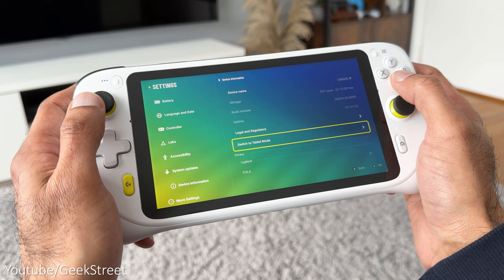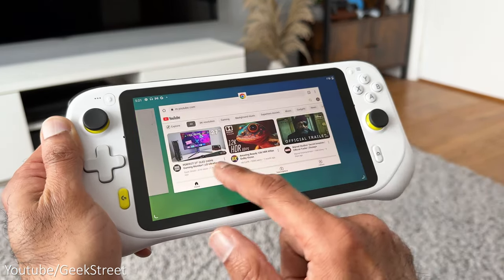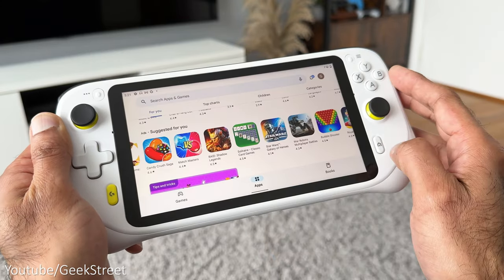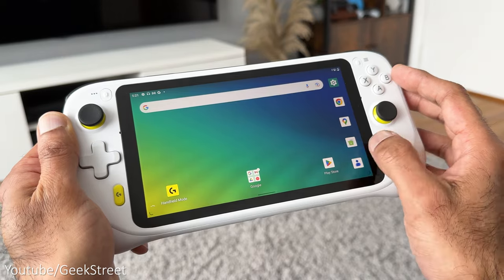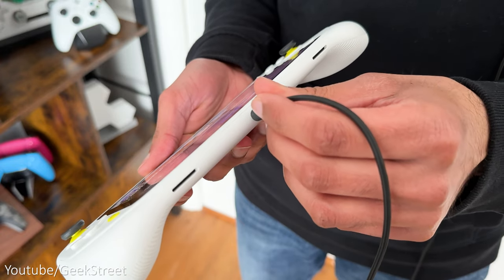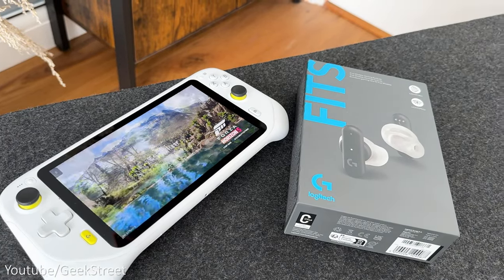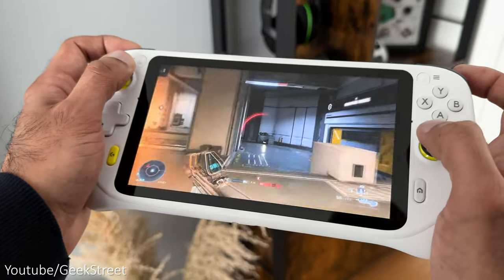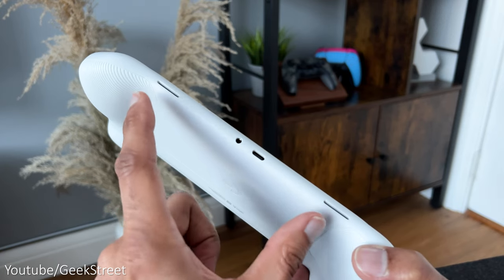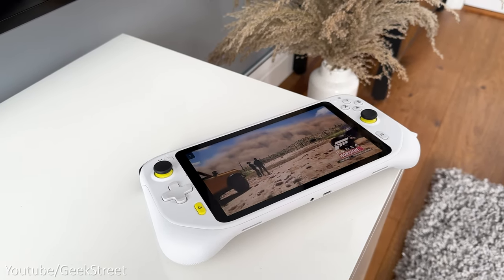Flipping over to tablet mode, you can see the interface change to what you'd see on an Android tablet. In this mode you're able to multitask, launching multiple applications and flipping between them without needing to close anything. You have the ability to connect a wired headset or pair up Bluetooth earbuds as it supports Bluetooth 5.1. It also has two stereo speakers positioned underneath to avoid being covered, and the sound quality from them is pretty good.